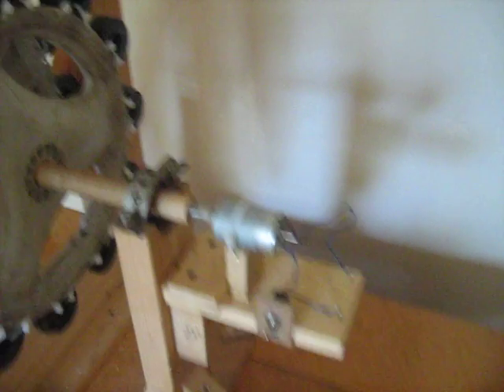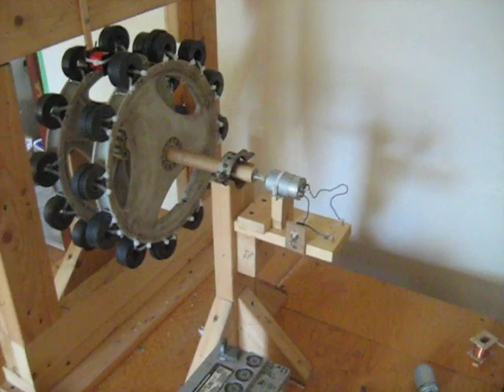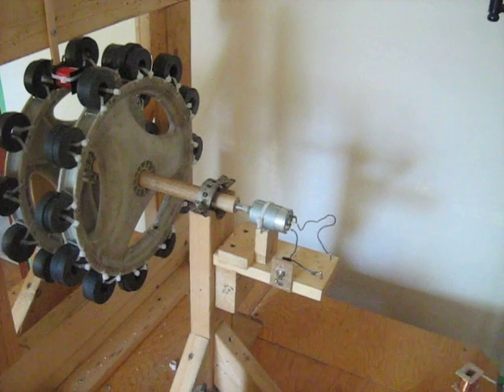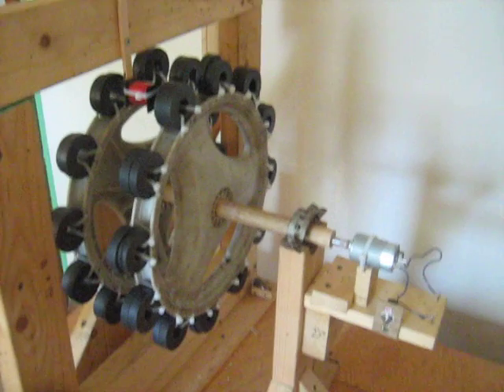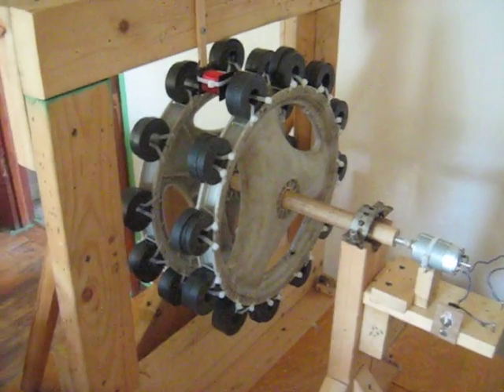I wanted to make an update on that because I haven't had a lot of time to do these sorts of things — that's why it's taken me so long. But I have had time to test this. This system, with all these magnets on here, the wheel is a little heavy. There's too much mass.